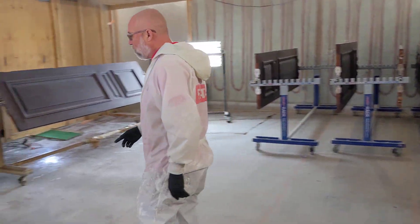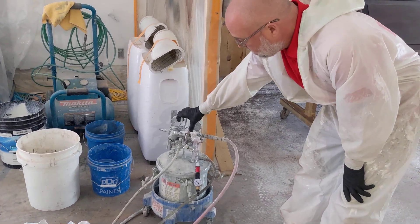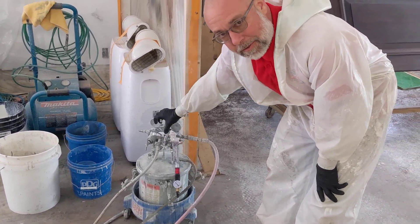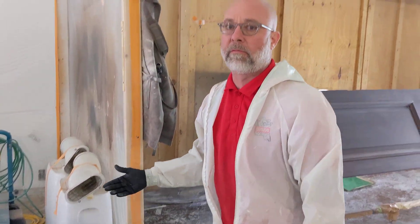For our rig today we're running with our pressure pot and our cheap primer gun. This gun was about $65. It's a 2.0 and that's the only thing I would run polyester out of. You don't need to run it out of a high-end gun because it's just gonna get nasty. This is a down and dirty process.